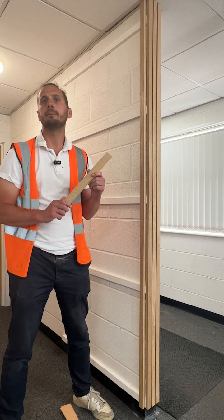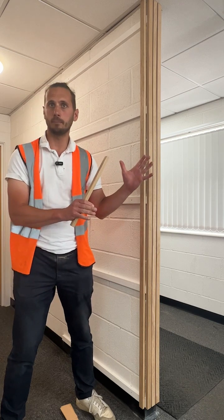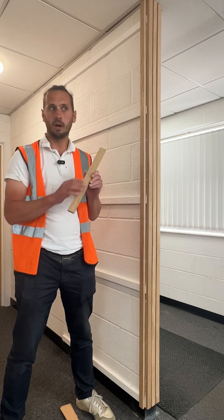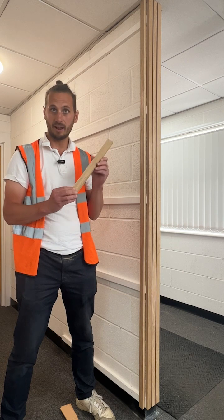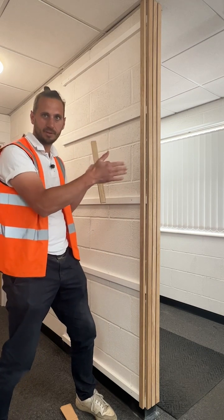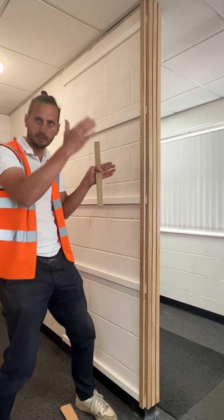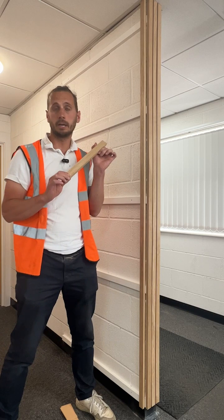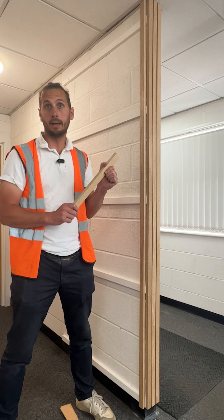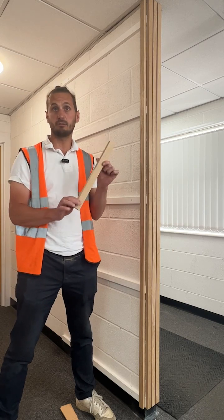Choosing the finish is really important. You don't really want to work with a sawn finish, although some might want to go for that more industrial look. What we're doing is going for something planed all round — PAR — and the reason for that is not only do you want that smooth finish, but you also want it to be regularized. If anything tapers or isn't square when you put it on the wall, those gaps won't be consistent and that will really stand out. So we're going for a planed all round, square-edged finish. After that you'd only need to lightly sand and maybe oil it, but we're going for it in its raw form.